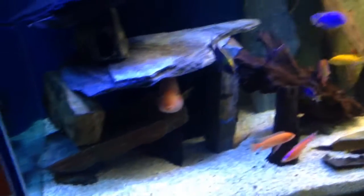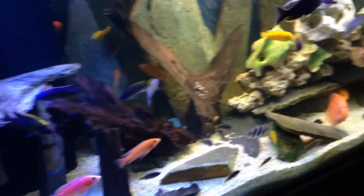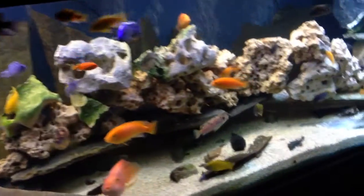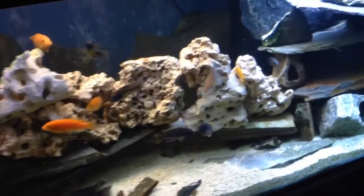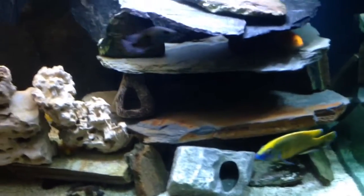Cichlid's an aggressive species and aggressive type of fish to keep, but you can sit and watch and there's not a whole lot of chasing and fighting going on. Again, this is a big tank, so they have lots of room to move around and get away from each other.